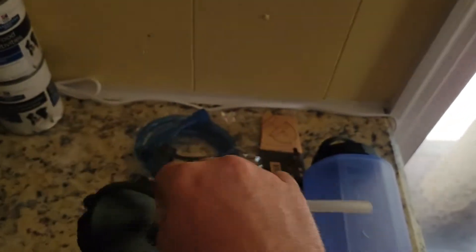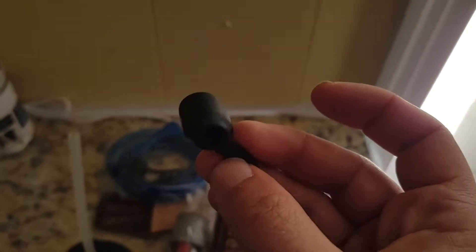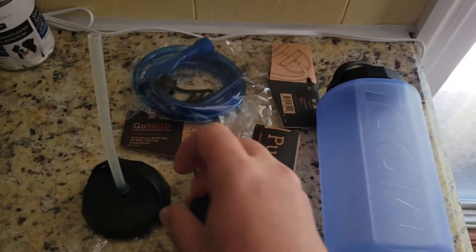You can get the lid with a little bite valve on it, which if you're just using ice water or whatever, you can use it like a CamelBak — it has a lid on it. Actually there's a pass-through right there; looks like I could just flip it out and throw a hose in.